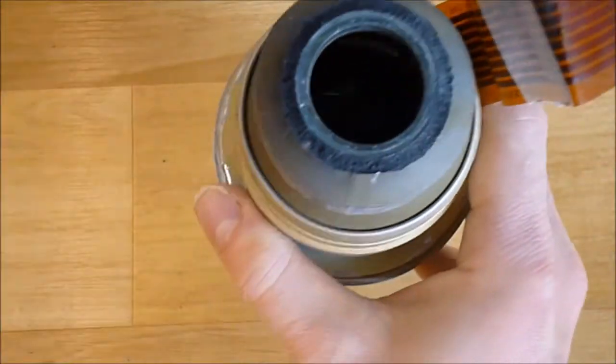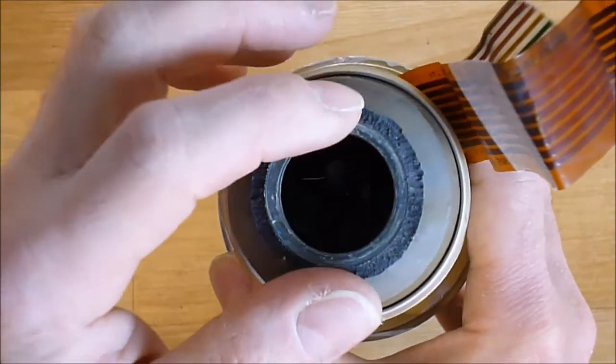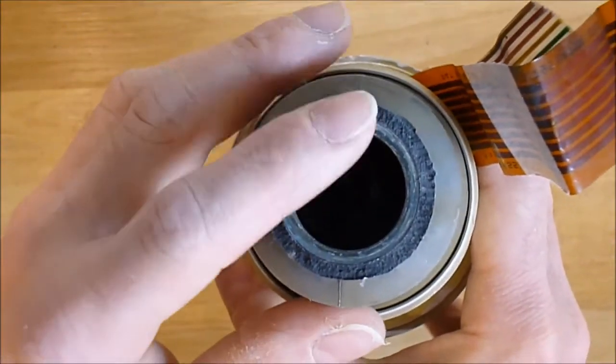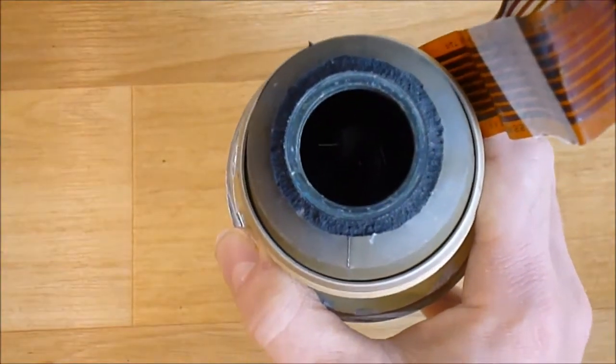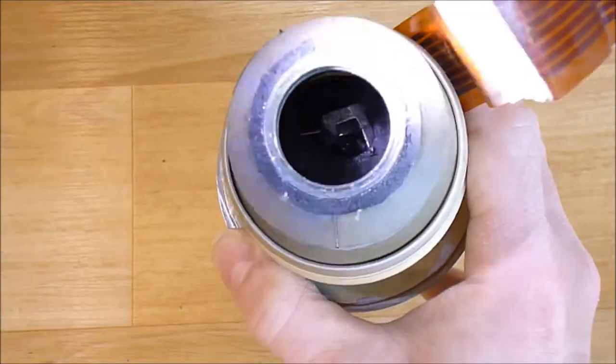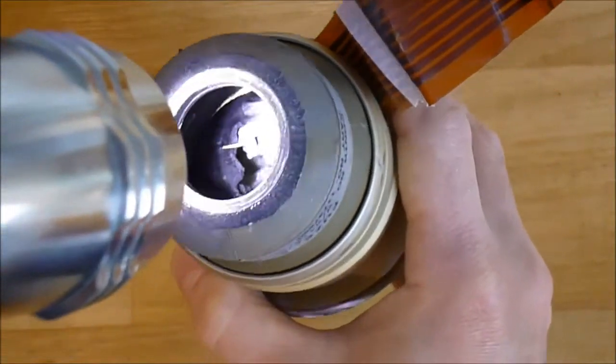At the bottom here was the primer heater explosive charge. It is removed, luckily, because it is inert. At the bottom you have the remains of the arm-and-safe device.